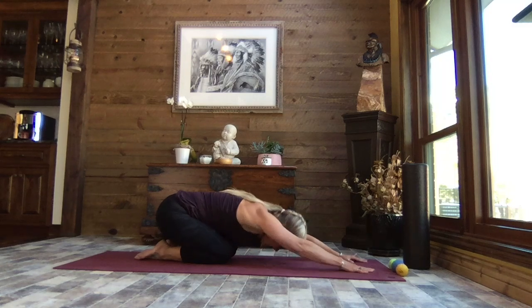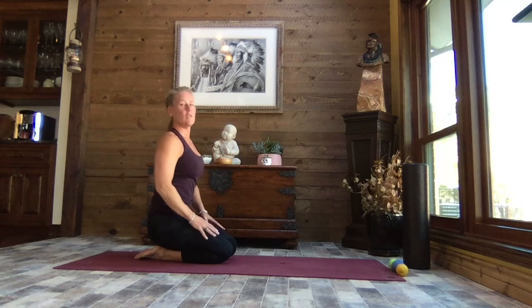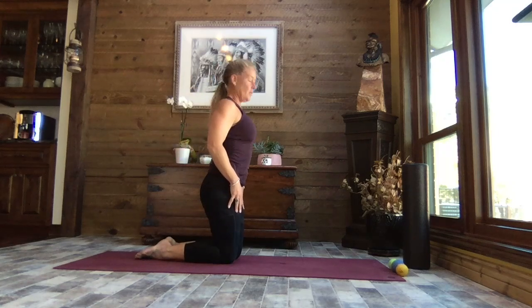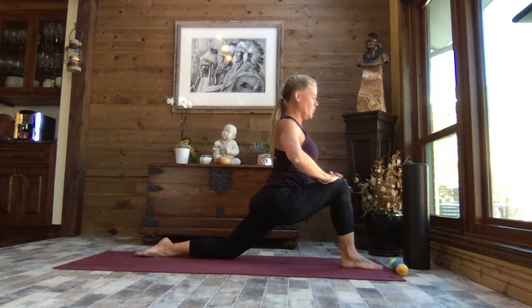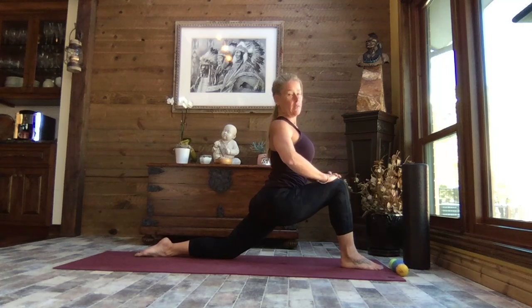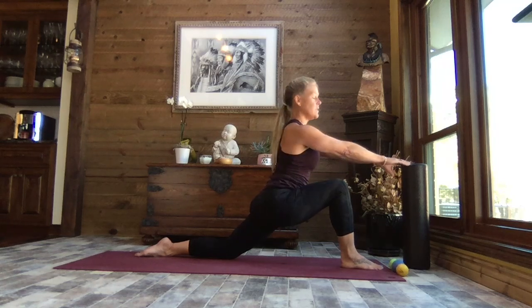Now we're going to rise, walk those hands back up to that kneeling position, and bring that right foot forward. If you need something to support you, take it, and we're going to lean in — our low lunge or crescent lunge. As you come forward and lengthen through that left hip flexor, find your breath. You can support on the hand or have something out in front of you. This is supposed to be a lot of TLC — not necessarily the most challenging, but really focused on what our body is telling us.